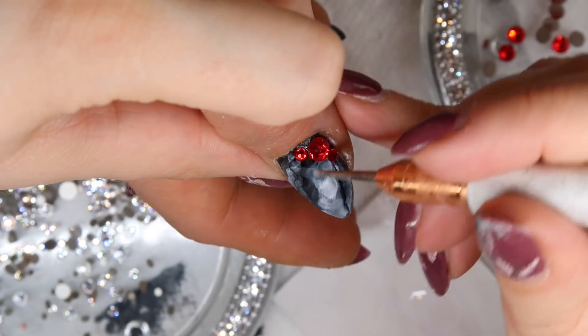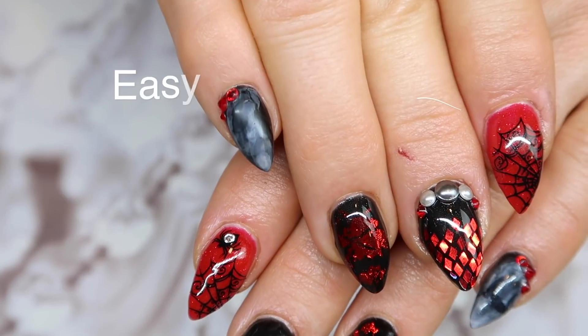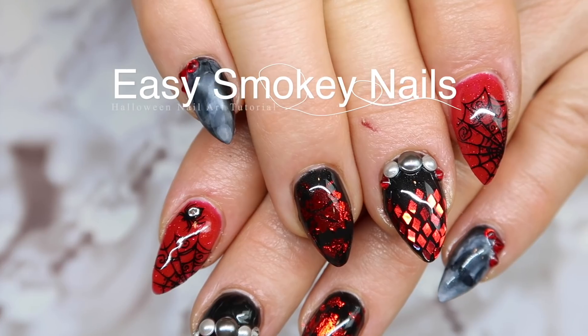I'm going to show you a really easy way to get a super fun smoky nail design. We're also going to throw in some Swarovski crystals to break up some of the coloring and complete the design. Let me show you how we did it.